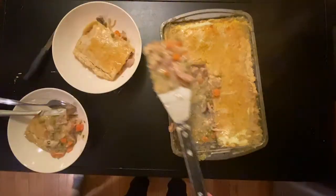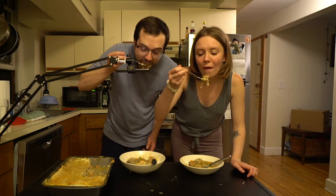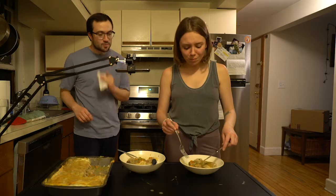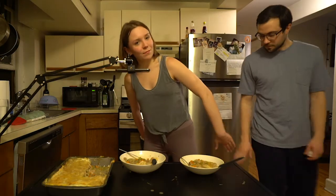Oh yeah. This is so hot. A little hot. So good. All right, time to stuff her face. That was really awkward.